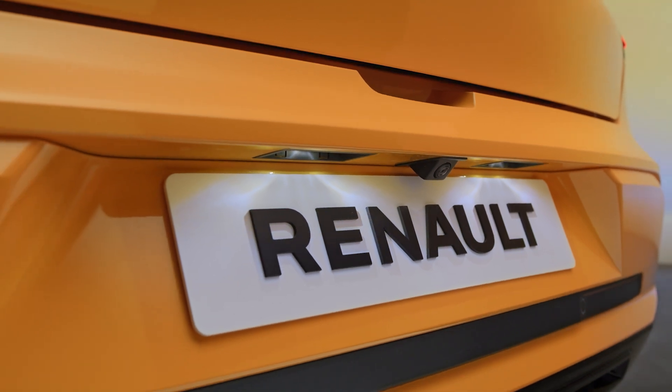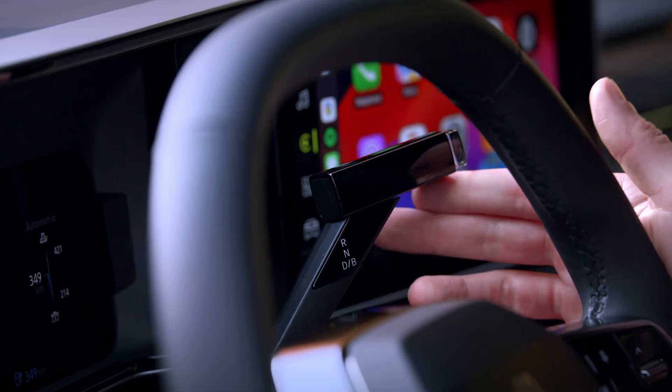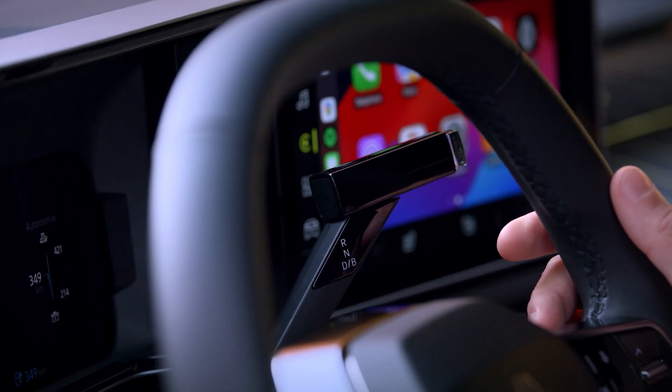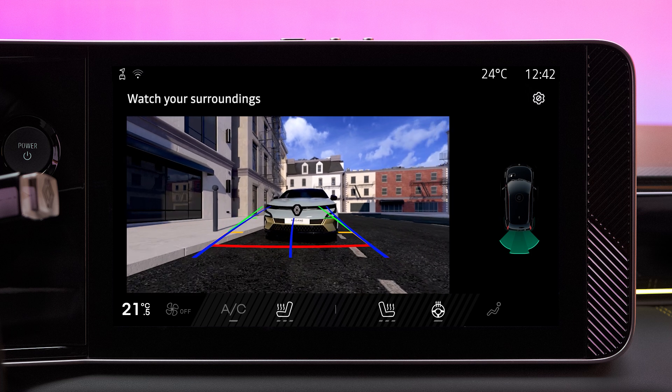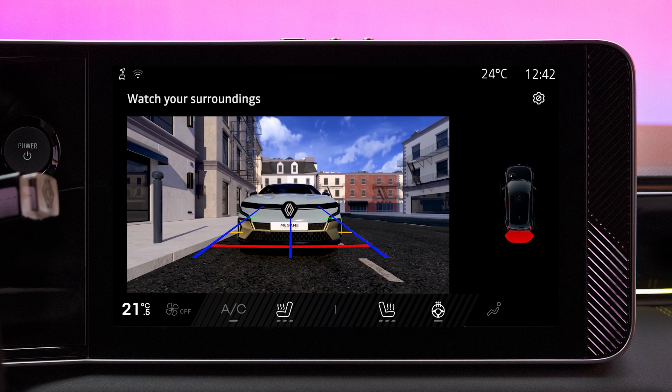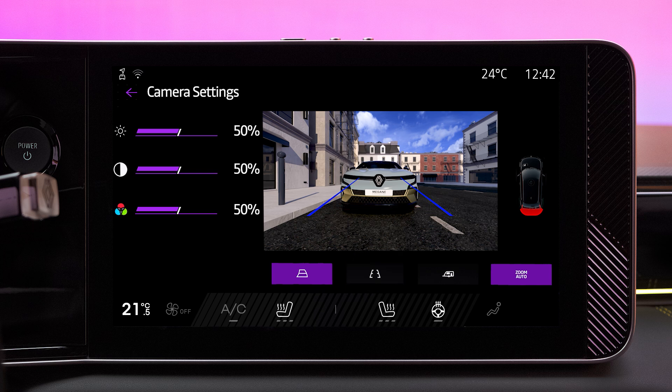You can adjust some of the rear view camera's settings from the multimedia screen. When reverse gear is engaged and the rear view camera image appears on the center screen, press the settings button. You can then adjust the brightness, contrast, and color of the image, and turn the fixed, moving, and trailer scale line displays on or off.